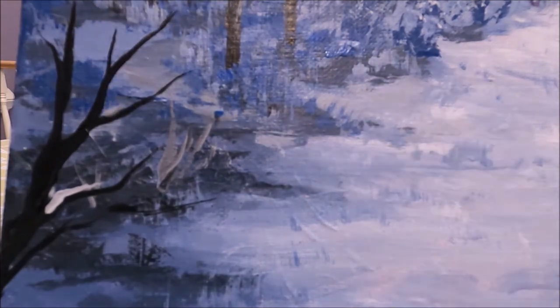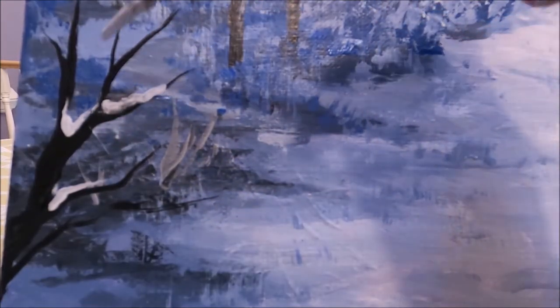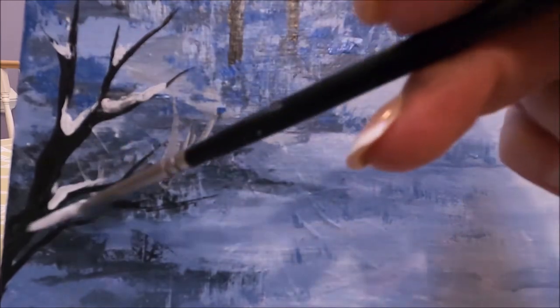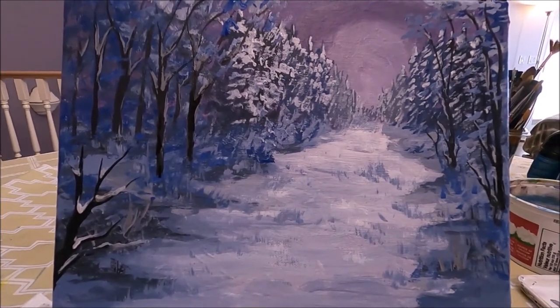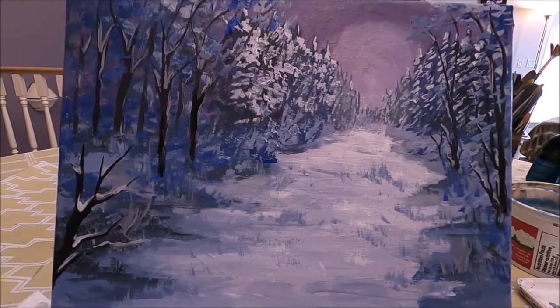This is how the painting is looking — like a beautiful Christmas scene in the woods.